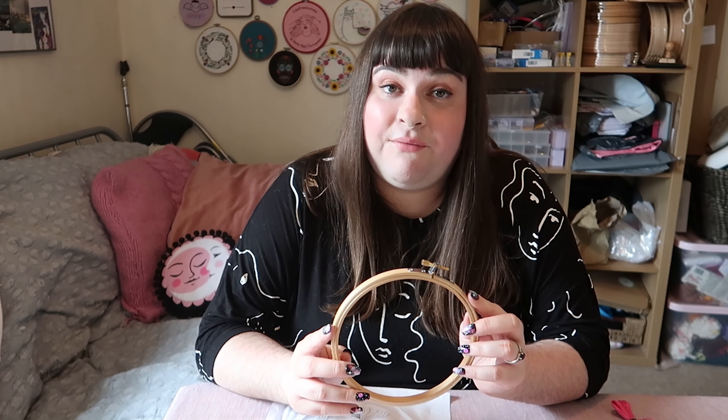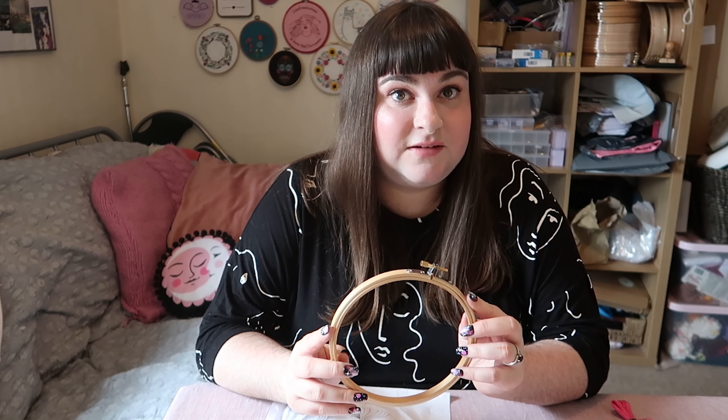There's one brand of embroidery hoop that I like best and they are Elbacy — they are the heavyweight embroidery hoop champions. They're just really good quality and you can buy cheaper versions and they're fine, but you can find that they arrive to you warped, which you can still use but they won't hold your fabric as tight.